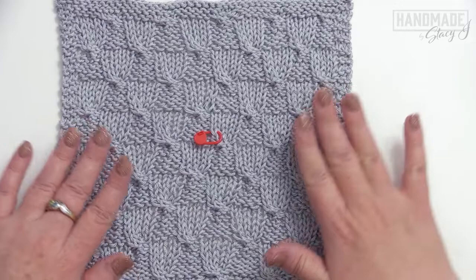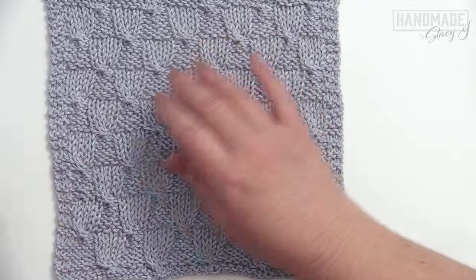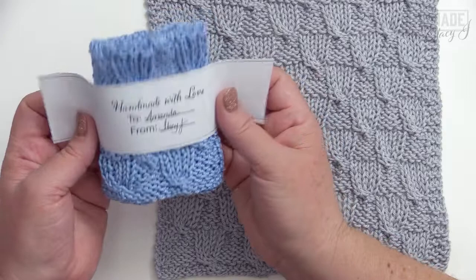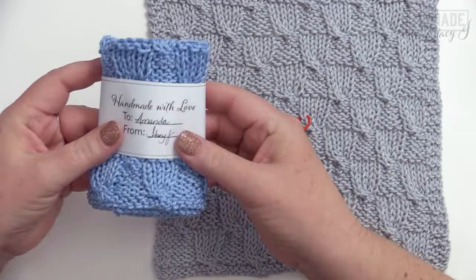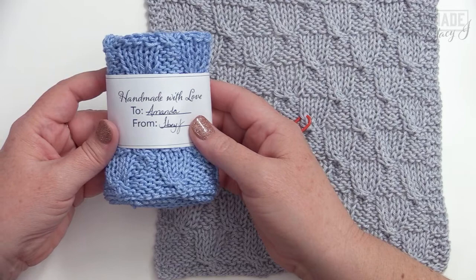I have this all bound off and blocked, so it measures eight and a half inches by eight and a half inches. It's interesting because when you flip it over it truly is reversible — really fun and really easy. Just a quick mention: if you go on the website, I do have little dishcloth wrappers. You just print them out, cut them out, give them a little fold, secure it with some tape, and it's perfect for giving as a gift. I do hope you found this tutorial helpful. Please subscribe and give it a like, and I will see you later with more tutorials. Thanks a bunch, happy knitting, bye bye.